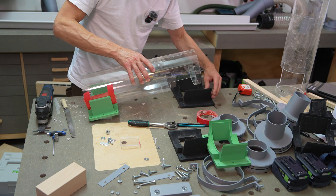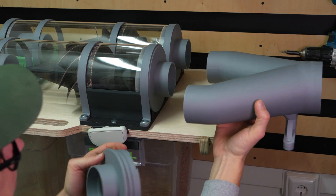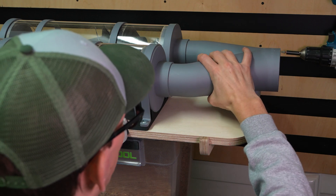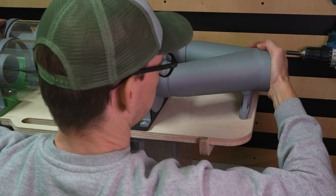I also took advantage of this situation to reprint the dust inlet and the Y piece, specifically for a 100mm tube. The inlet now has smaller holes so that the total surface area is equal to that of a 100mm tube.